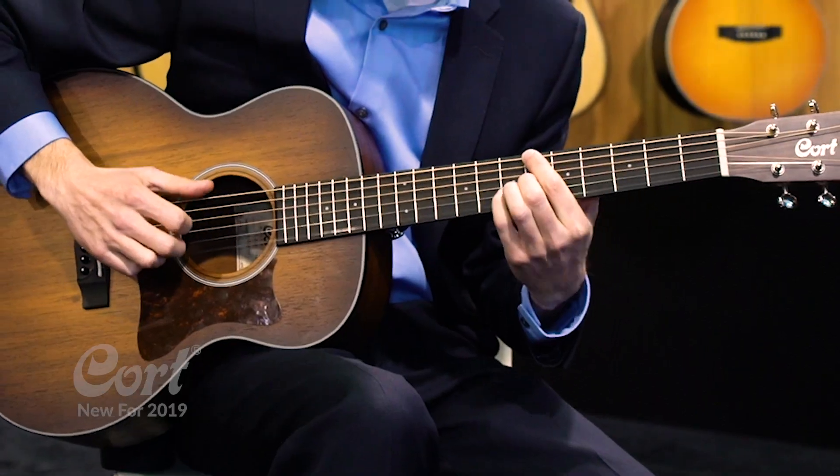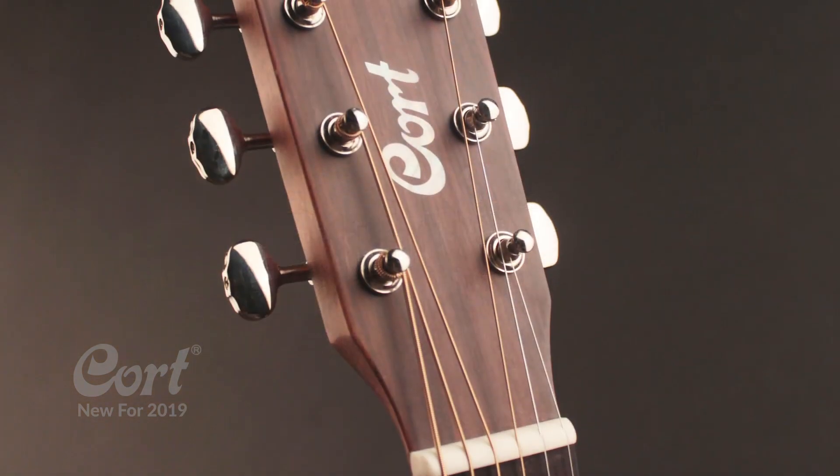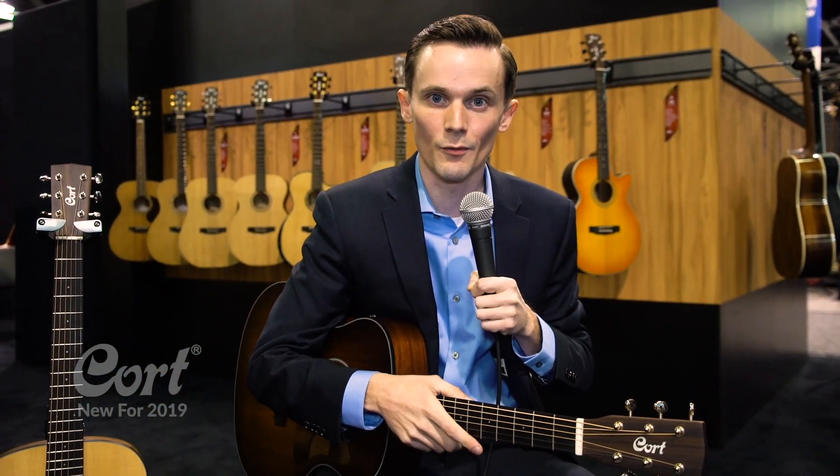Also a nice little touch is the open gear vintage-style butterbean tuners. So this is just a great guitar to have if you're going somewhere, or if you're a new student who wants to sound the best they can while learning.